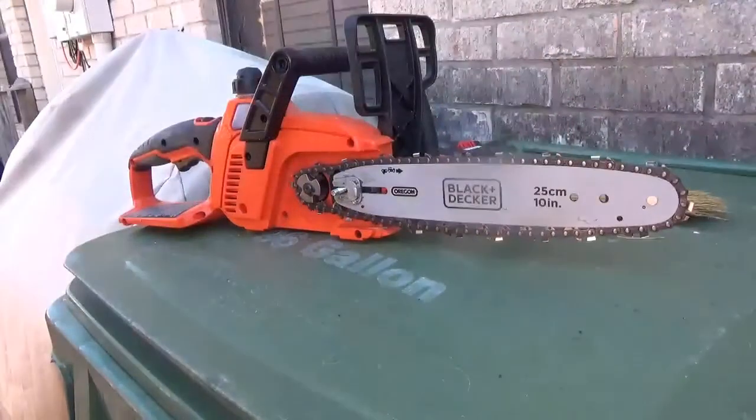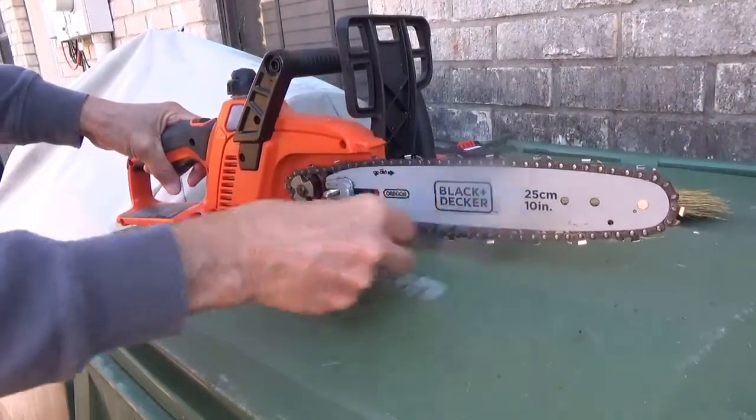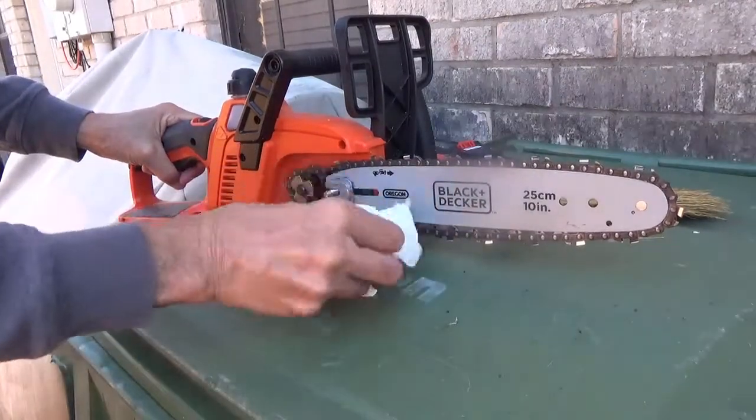I already took it apart. I spent about 15 minutes taking all the junk out of there, trying to clean it. So here I'm just doing a little bit more before I try to straighten out the chain. You can see it's loose.